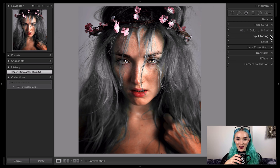Hi guys, I'm Claire Luxton and welcome back to Lightroom Coffee Breaks. Today I'm going to be using Split Toning to create a cool film-like effect on this portrait of myself.